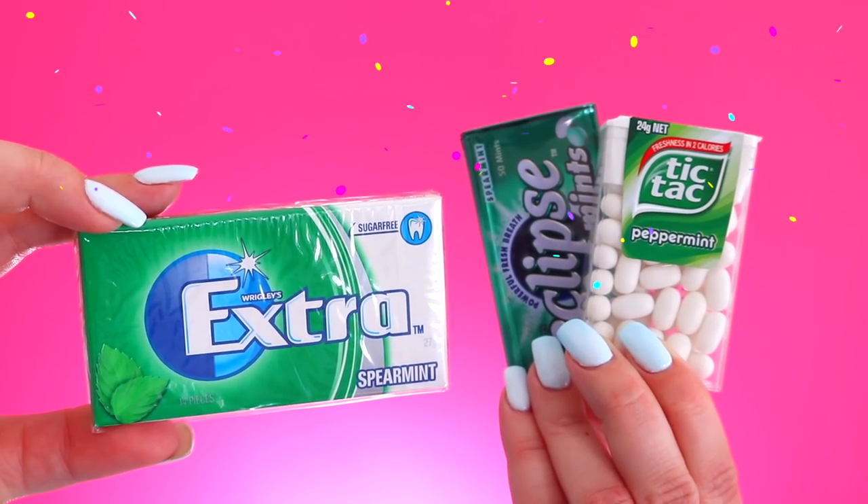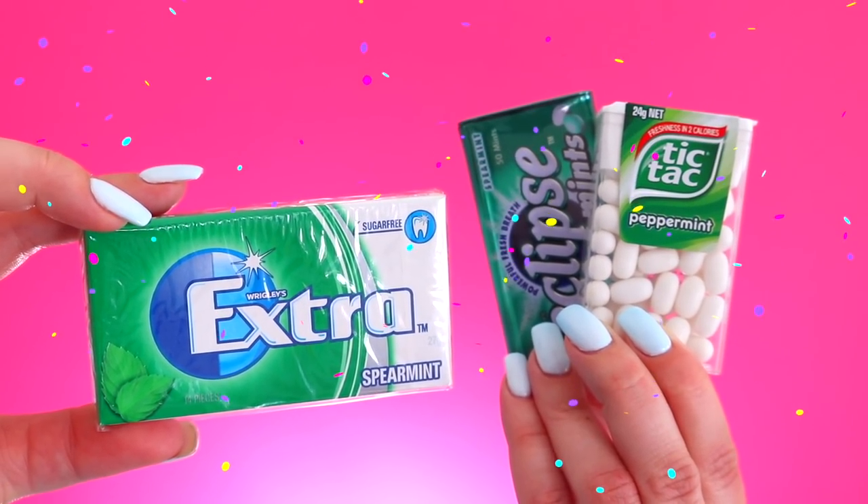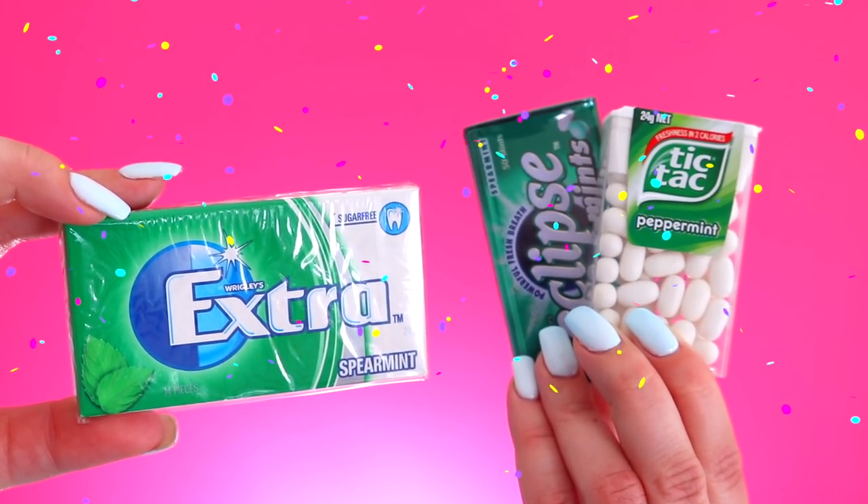Then I've just got a bunch of minty things. I've got some Tic Tacs, then some more little mints, and then of course I have some gum. I know you're not supposed to chew gum in class — so don't chew it in class. But I always like to carry these things because if you don't need them then someone else will. So I always have gum.